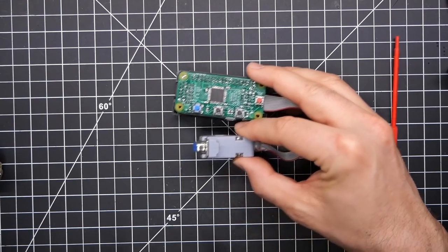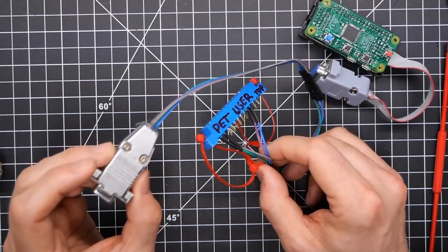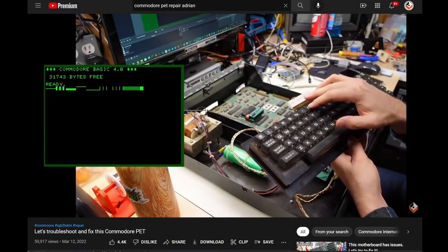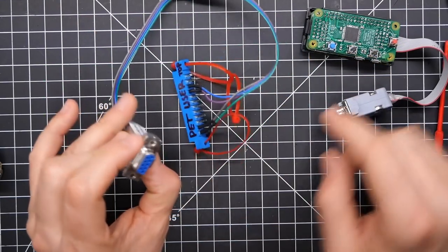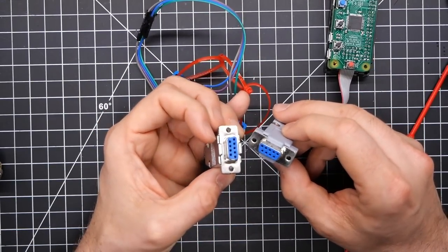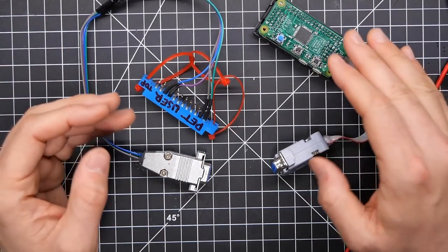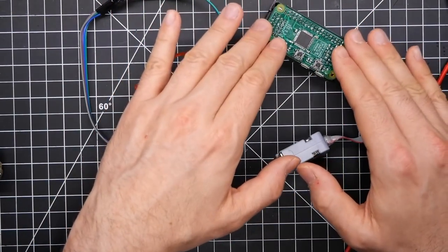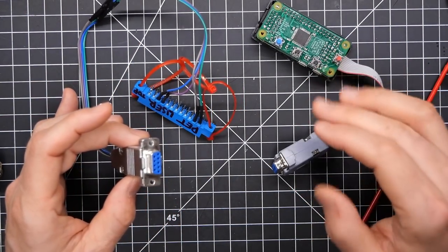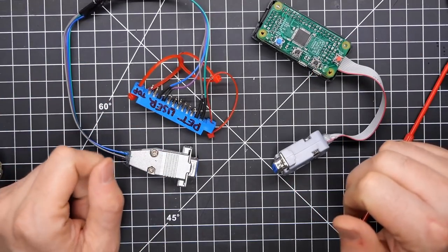If you're a regular viewer of my channel, you'll see this thing makes an appearance often. The most recent time I used it was for the Commodore PET repair series — it plugs into the user port and then has the standard nine pin connector. I created a profile and shared it with the maintainer of the project, so it's now included with the release. You can use your PET 4016 or 4032 with the RGB to HDMI to get a pixel perfect display.